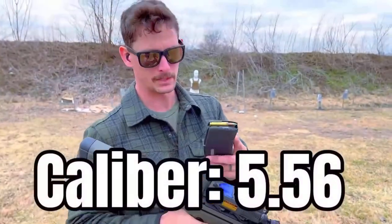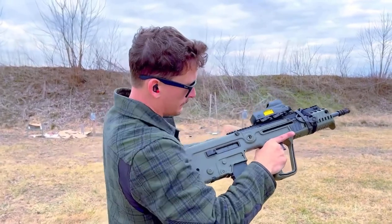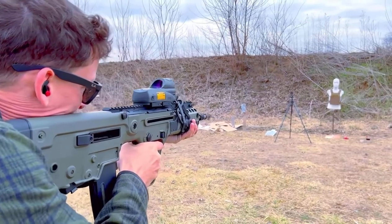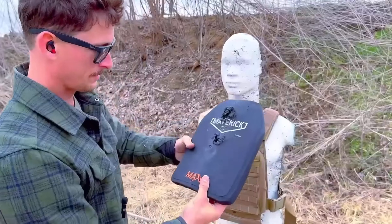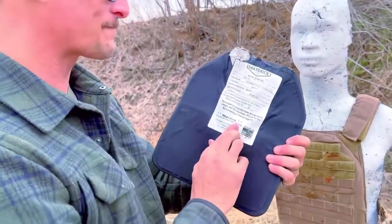Next up is a NATO green tip 62-grain armor-piercing round out of this 16-inch Tavor. I put it right in the middle — maybe a little high — and that's where the impact was, just a little high. And it stopped it!